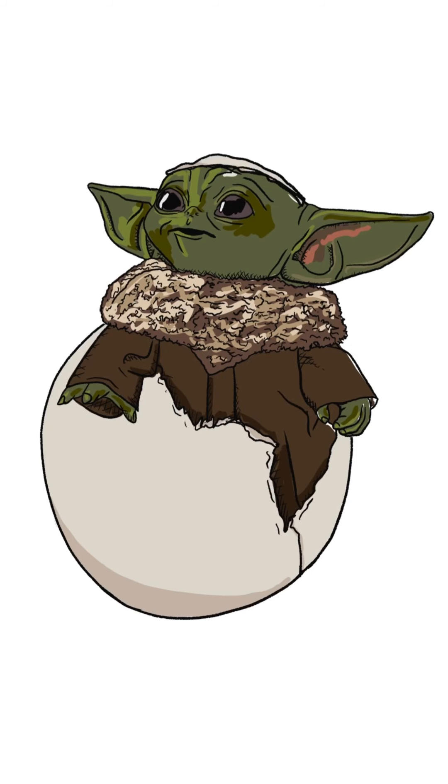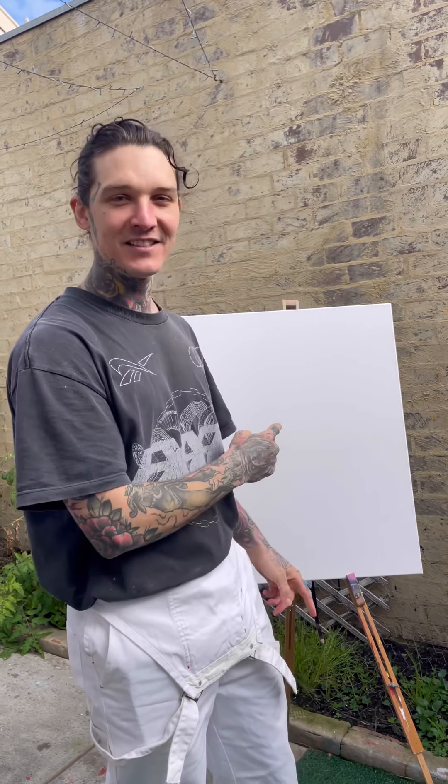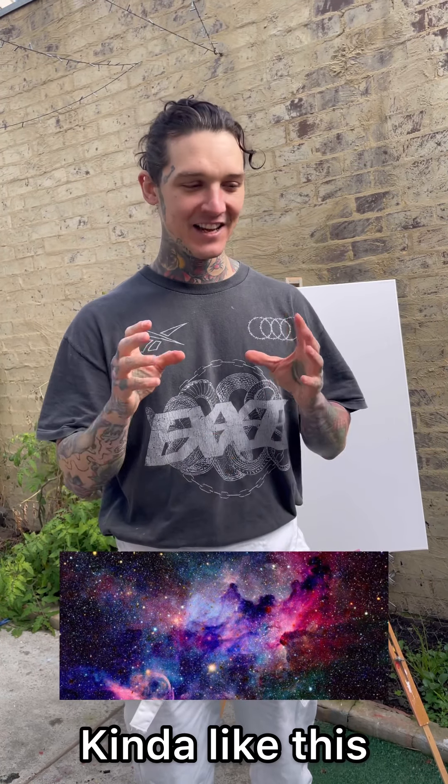So I've got this design of this little Baby Yoda that I did up — I'll pop it on the screen for you. I've got my design ready and my canvas, so I'm gonna prep this canvas and do it kind of like an asteroid, cosmic space, astral projection kind of background thing. I'm gonna do it here at home before I go there because the spray paint is toxic and I don't want to be spray painting inside and giving everyone those fumes.